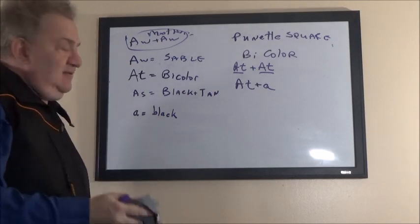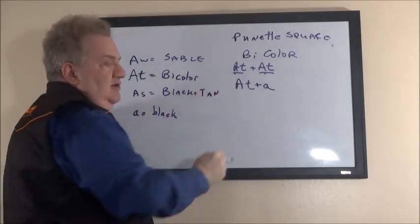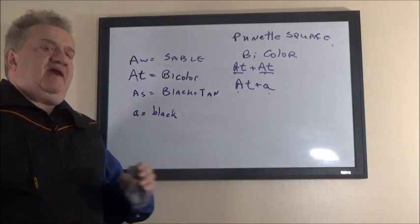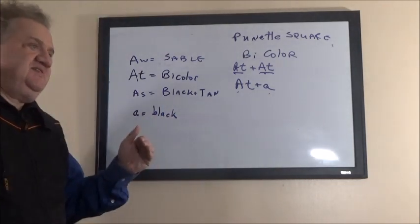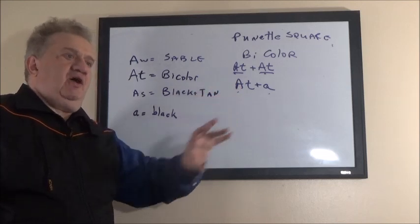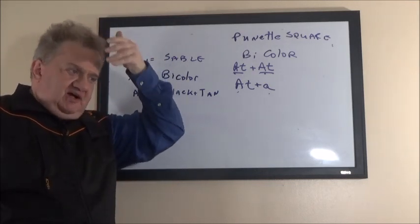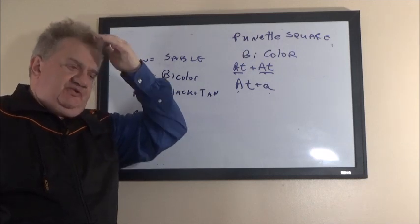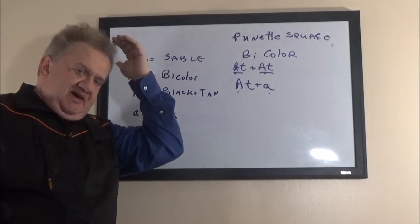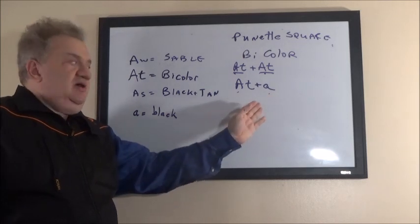Bicolor combinations are: bicolor bred with bicolor, or bicolor bred with black. Black bred with black does not just produce black — black enhances any color it is bred to. Black is a color addition gene, not a color dilution gene. So black is used to darken any color it's bred to. For example, if your female is missing a face mask and only has a black muzzle but the dome of her skull is beige, you breed her to a black dog and the puppies will fix that.